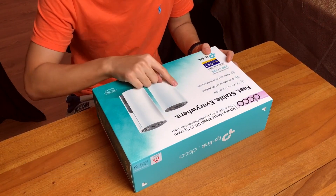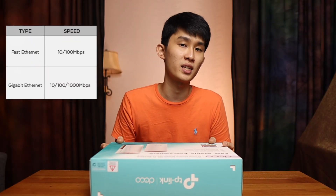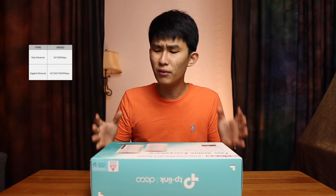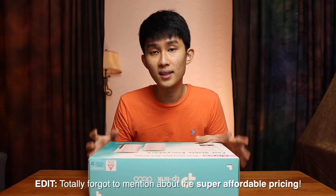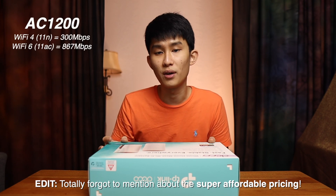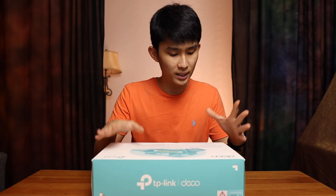TP-Link limits the ethernet port to fast ethernet, which only supports speeds up to 100 megabits per second, instead of gigabit ethernet which supports up to 1000 megabits per second. So if you have an internet connection faster than 100 Mbps, this is not for you — look at the Deco M5 or Linksys Velop instead. But if your connection is below 100 Mbps, this is perfect, and the wireless speeds between devices are fast, supporting AC wi-fi at around 800 Mbps.